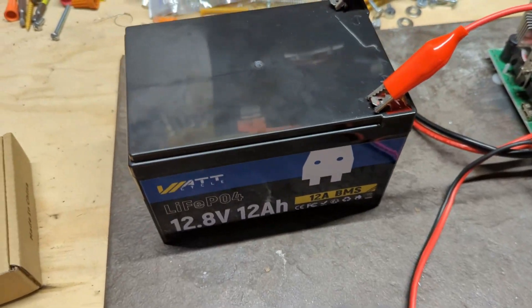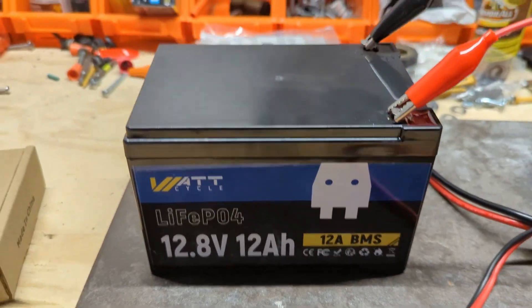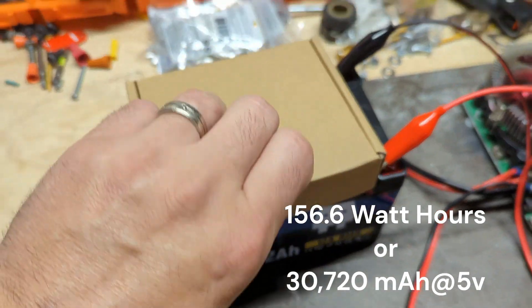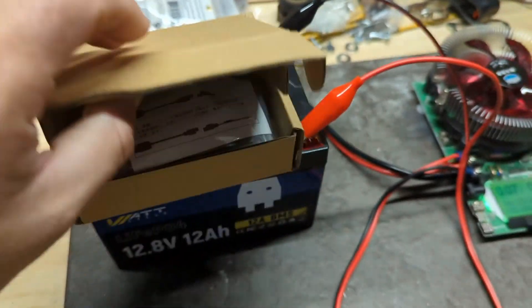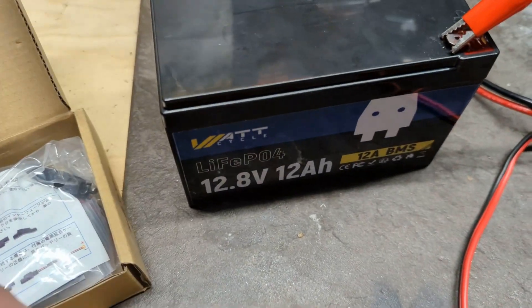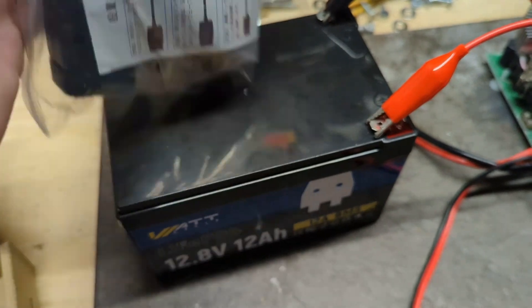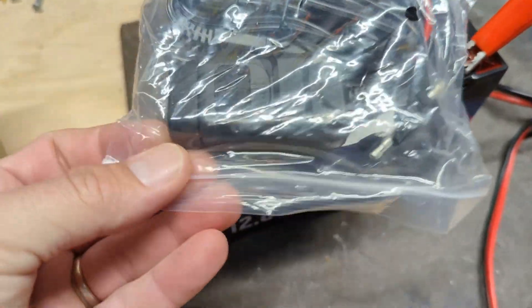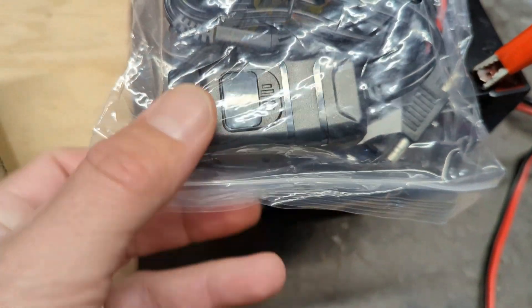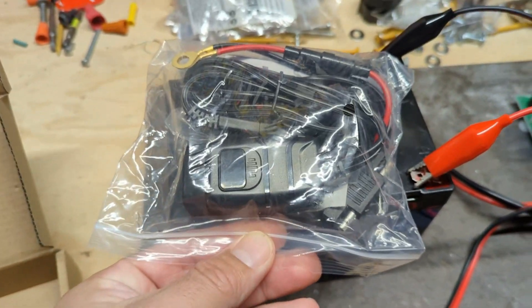We are going to turn this into a really large battery bank. I'll put the capacity up on the screen, but what we're going to do is add a USB adapter that converts 12 volts into 5 volts for USB. It's a cool little adapter that gives us a few USB ports — let's hook that up and see how it works.